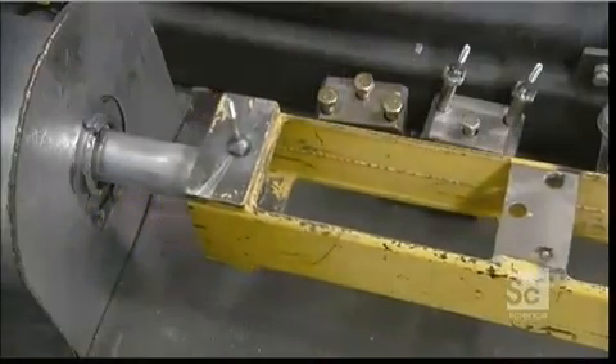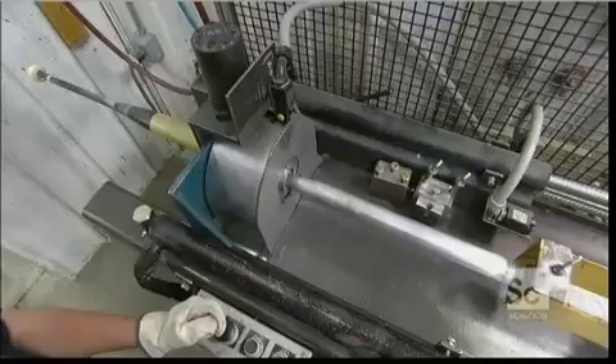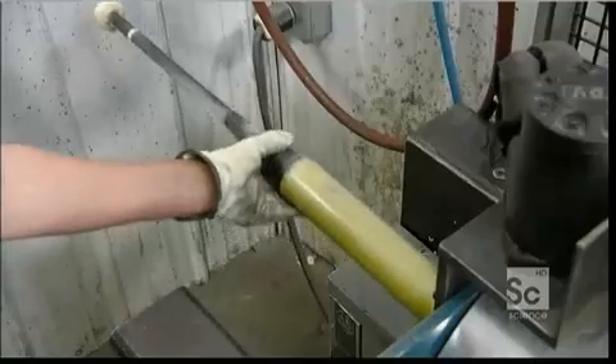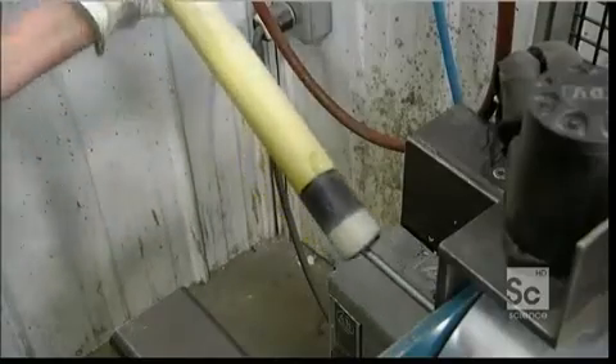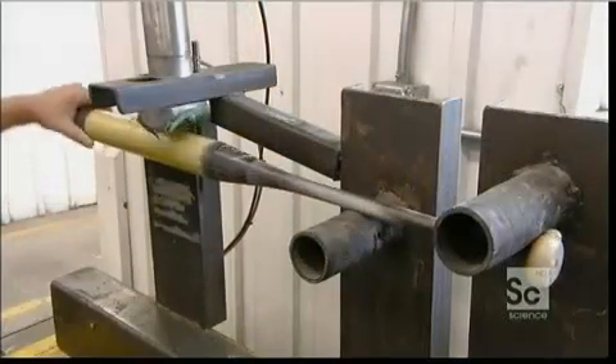This five-ton puller now extracts the steel form on which the carbon bat was built. They use pneumatic equipment to test its flexibility.